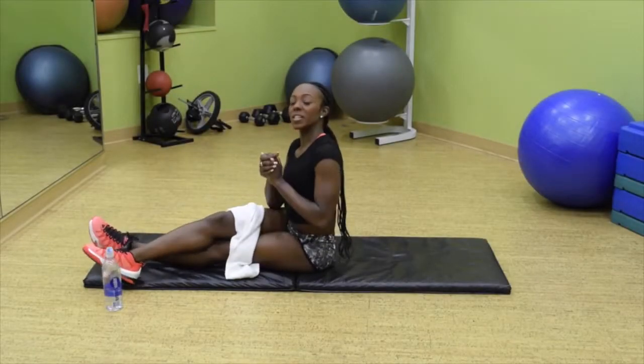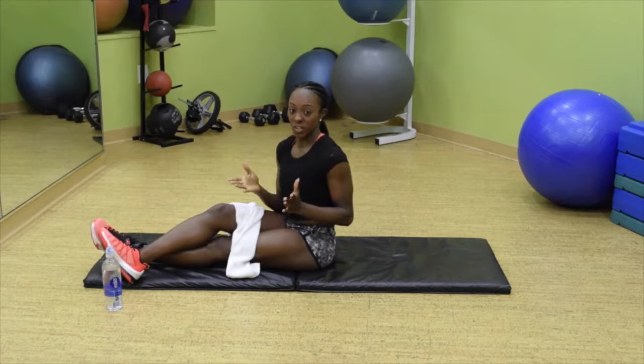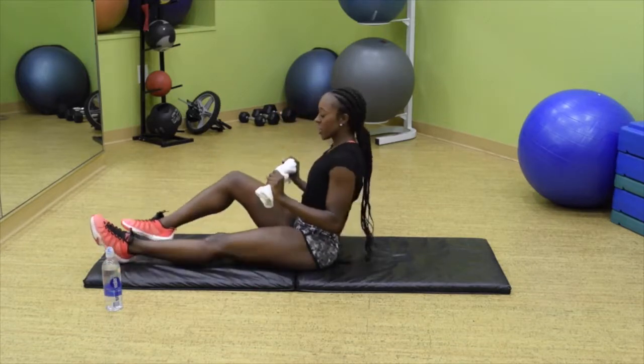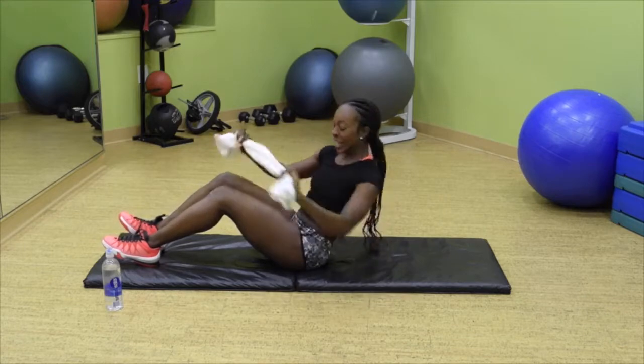There's no better feeling than having an amazing six pack or flat abs or a great waistline, and I know we all want to achieve it. So I'm going to show you how with just a simple towel. The first exercise we're going to do is a Russian twist — just holding the towel and having a great time with it. We're going to twist from side to side.